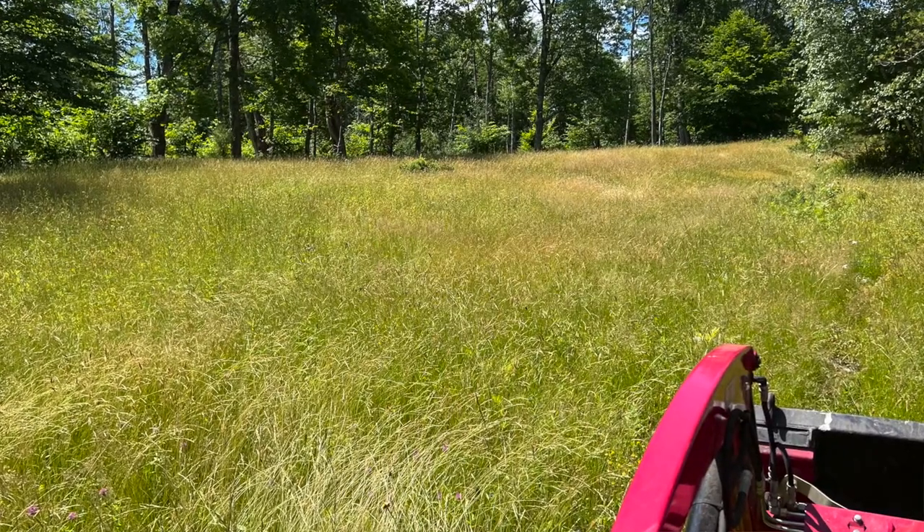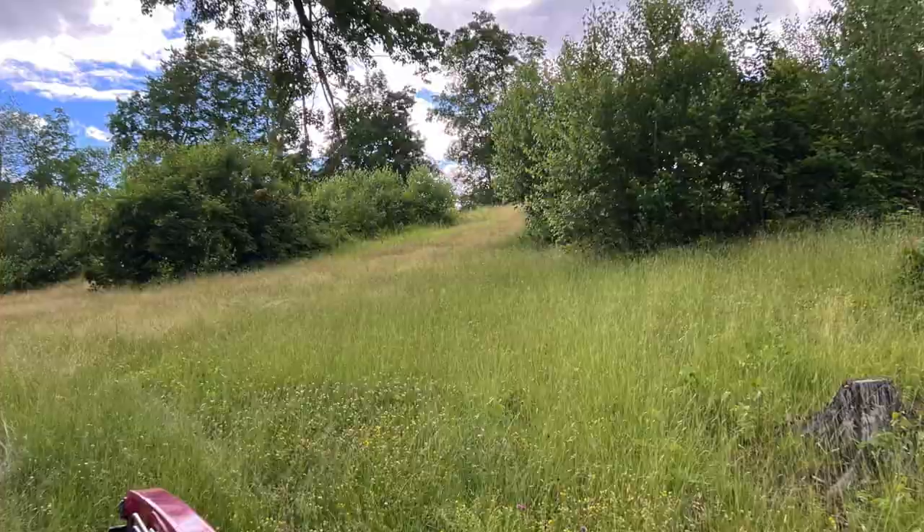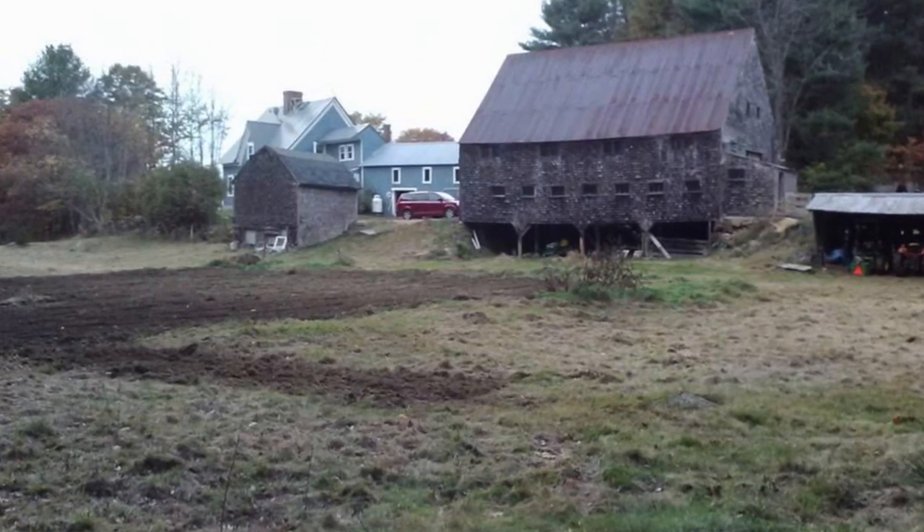Eventually by doing that I was able to reseed a substantial amount of the pastures the natural way. Nature put the plants that I wanted to seed, I didn't mow them, the seeds spread themselves around and propagated, and each subsequent year more and more of the old pastures started coming back into decent cropland.